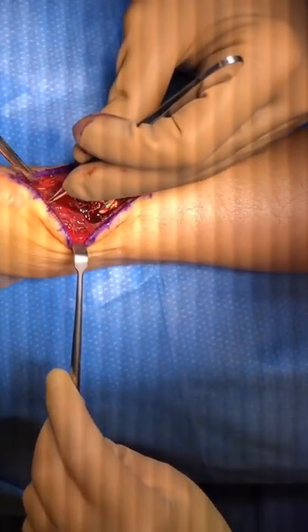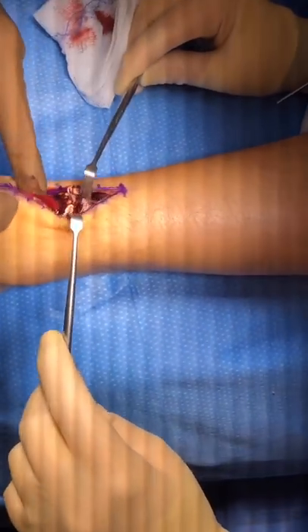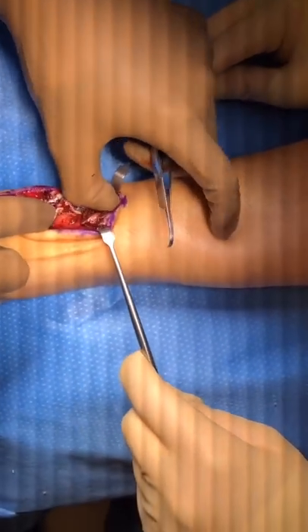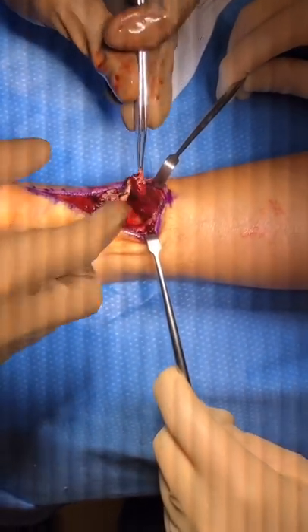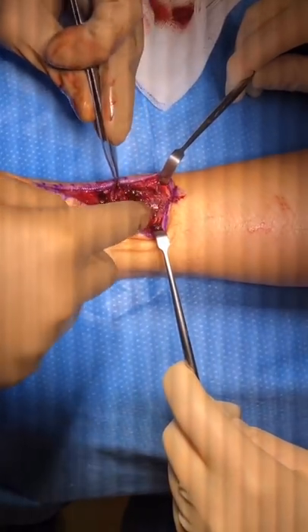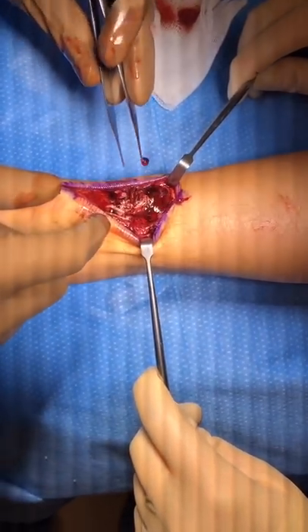Here you can see the obvious rupture of the Achilles tendon on both sides. What we will do is place what we call a Krakow stitch, which is a stitch that goes through the proximal segment and the distal segment, and then we will tie those together.